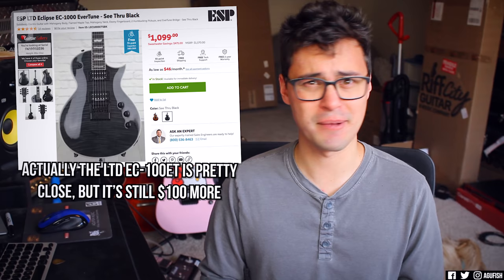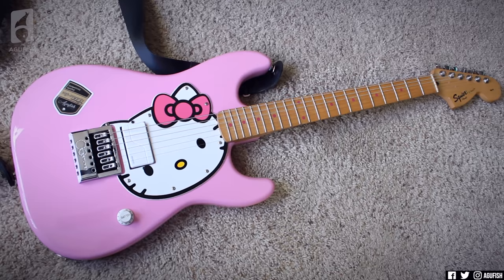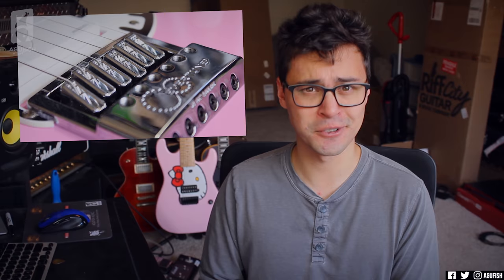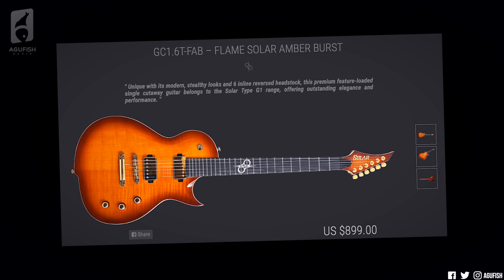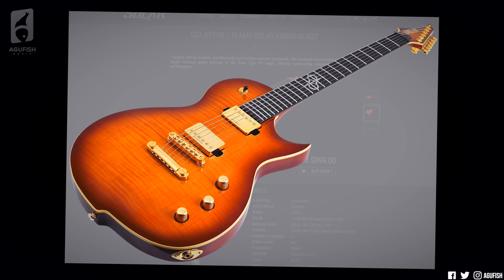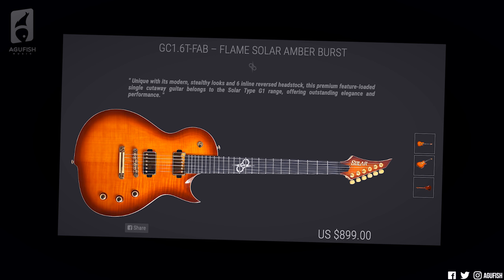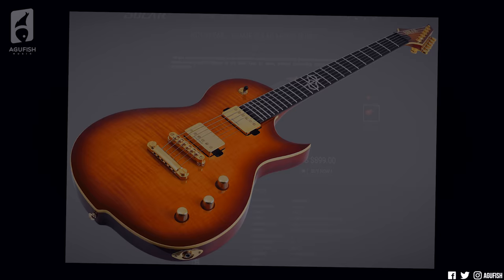No other brand even gets close to that price for an Evertune-equipped guitar, and I cannot say enough about how much I love the Evertune tech. My Hello Kitty guitar legitimately gets the most playing time for songwriting because I know when I pick it up, it's going to be perfectly in tune with perfect intonation and perfect string tension, and it'll stay that way for the entire tracking session. In terms of convenience, it's unbeatable. Then the last one is by far the most talked about — the G1.6T, T standing for traditional, in flame solar amber burst. For $899, it's got stainless steel frets, glow-in-the-dark inlays, and it's the only guitar in the entire range to have covered Duncan Solar pickups, which is pretty sick. The finish is more traditional with flashy gold hardware, but everything else is unapologetically Solar.